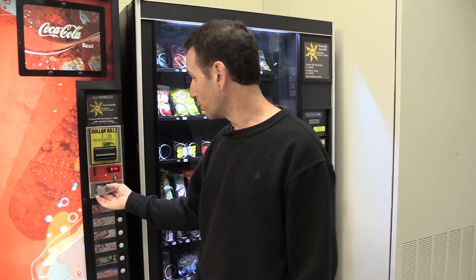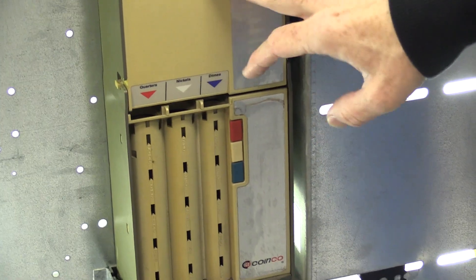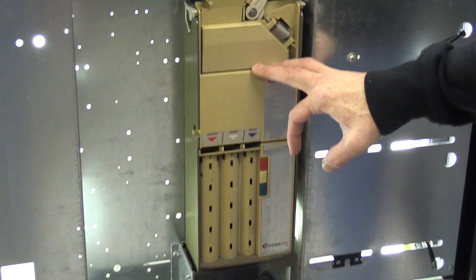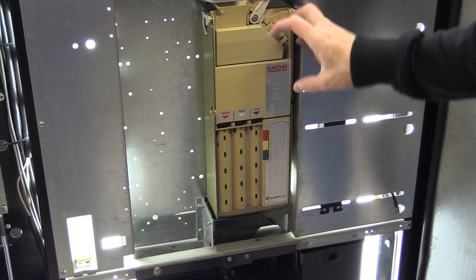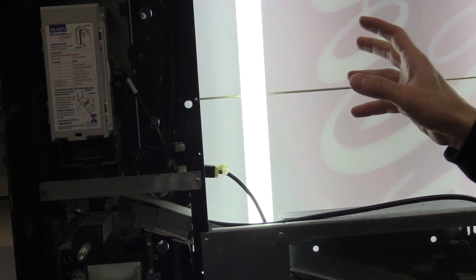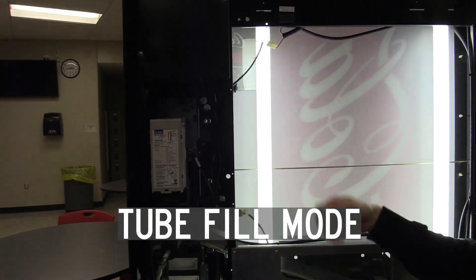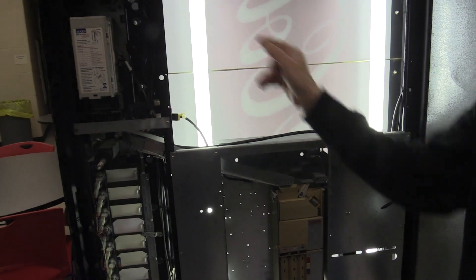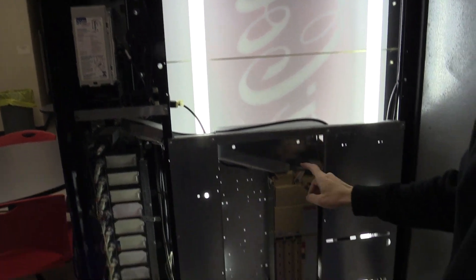But if you have an older coin changer, like one of these older CoinCo ones — and there are thousands of these out in the field still because these are reliable coin mechs and people still use them — they don't have a control board inside them that knows exactly how much money they have, so they can't communicate that to the control board. The machine has a feature called Tube Fill Mode: when you put a coin changer like this in your machine, you go into Tube Fill Mode and put all the money in, and the control board counts each coin going in so it knows exactly how much money should be in the coin changer.